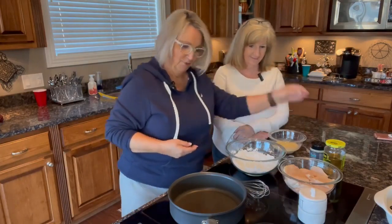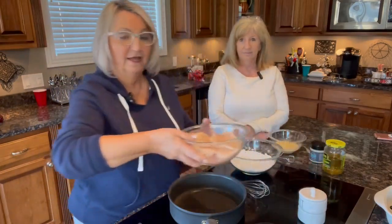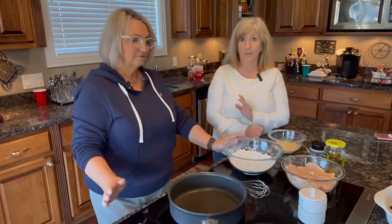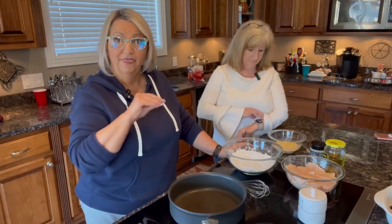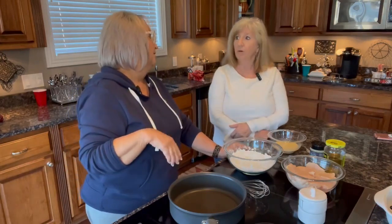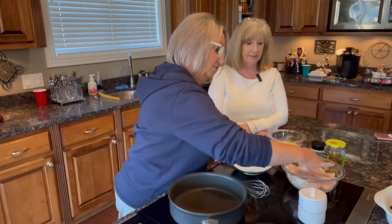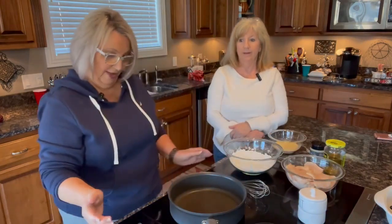I've got my chicken cut up into small pieces — boneless skinless — and that'll help it cook a little bit quicker. I made sure to get the thin-sliced chicken at Costco. See how thin they are? You don't have to cut them in half, which is nice.